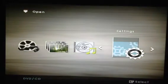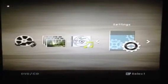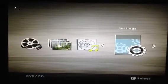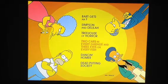It starts off with Disc 1, and it's actually a U and a 12 for some reason in Ireland. The first Easter egg is on the episode 'Two Cars in Every Garage and Three Eyes on Every Fish'.